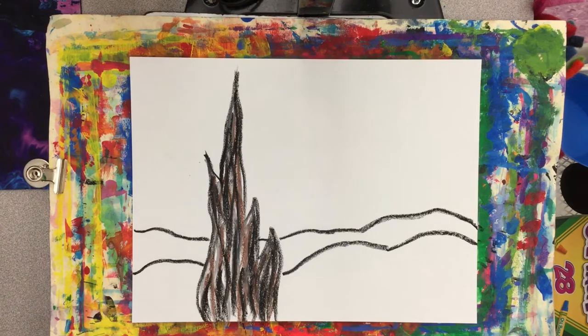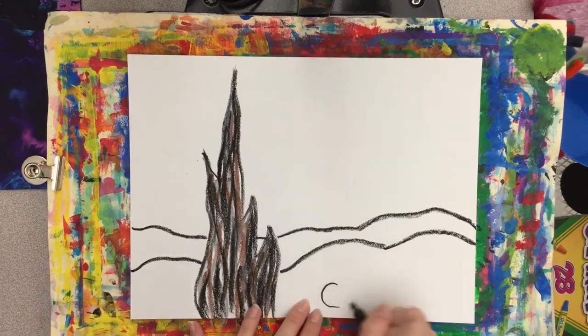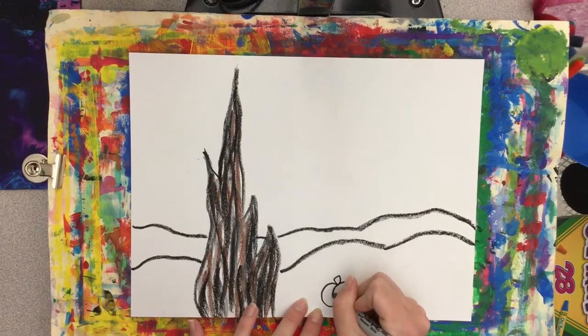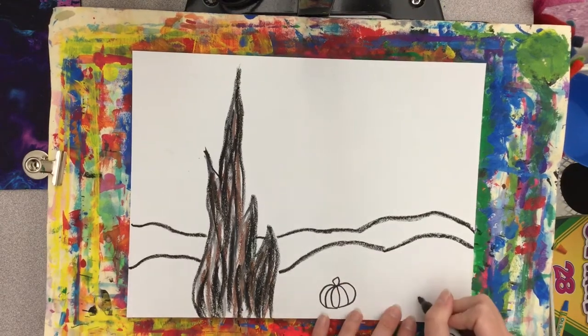Now we're going to add some pumpkins down here to the bottom of our hill. So using a marker, black crayon, or black oil pastel, I'm just drawing a few pumpkins down in the bottom section of my picture.